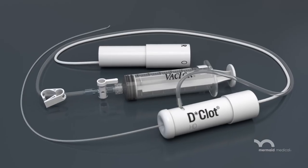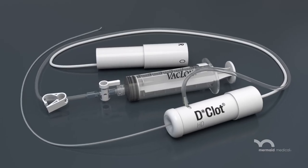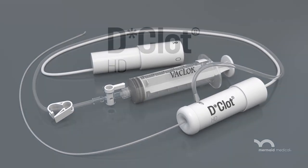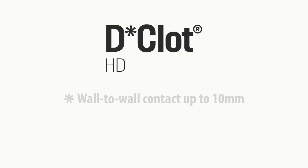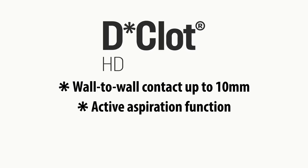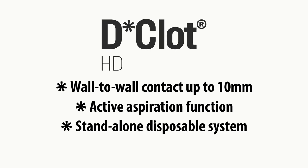The Mermaid Medical Declot HD system is an effective treatment option for removing thrombus in dialysis fistuli and graft. Declot HD: wall-to-wall contact up to 10 mm, active aspiration, and a stand-alone disposable system.